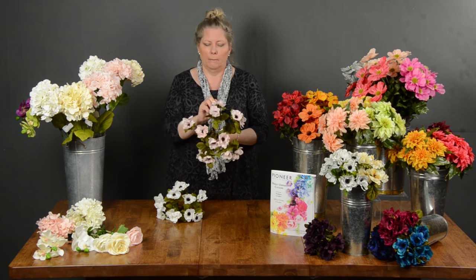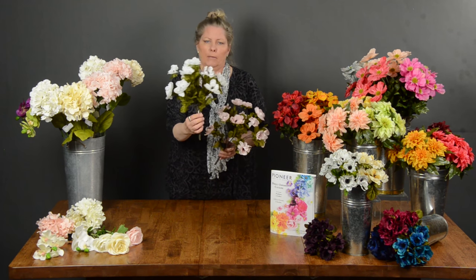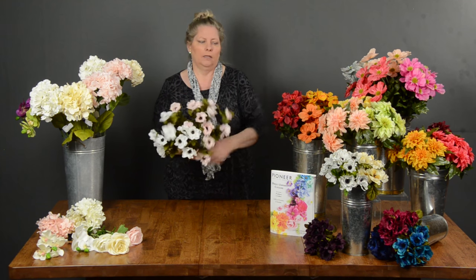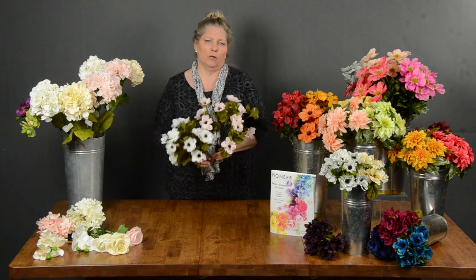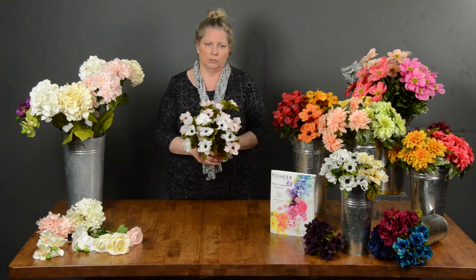They've got great texture and feel. The white looks amazing, we've got a beautiful soft blush, and we even have a gorgeous gray, which would be a great neutral for the new color schemes coming in this season. Please come in and take a look at our anemone bushes.